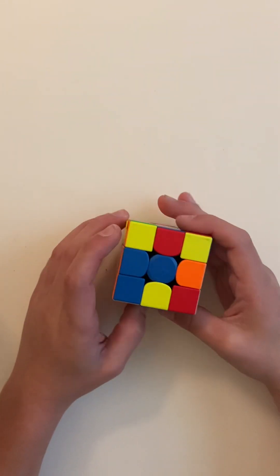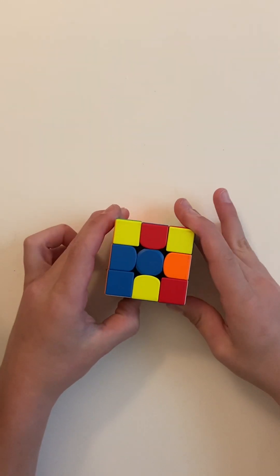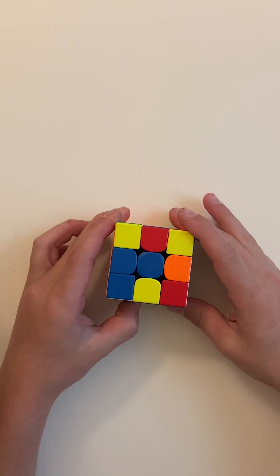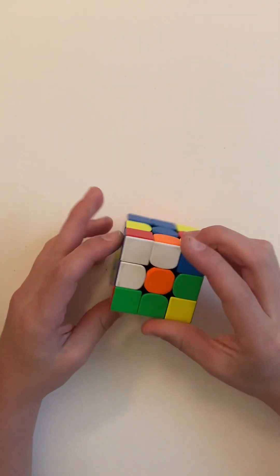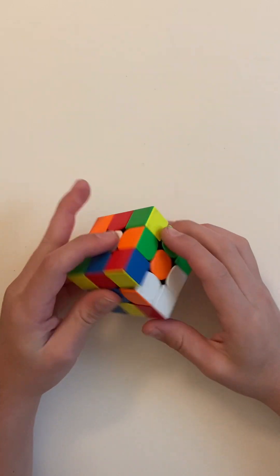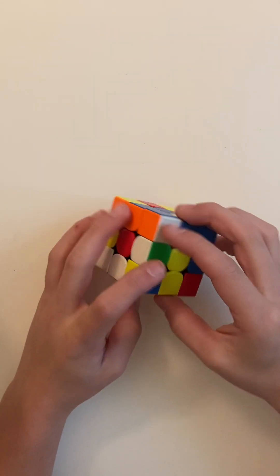Hi, this is how to solve the cube. You probably think it's impossible, but it's very very easy. Now we can start. First you have to get the white cross. There's the center — look for the edge pieces. Here's one.